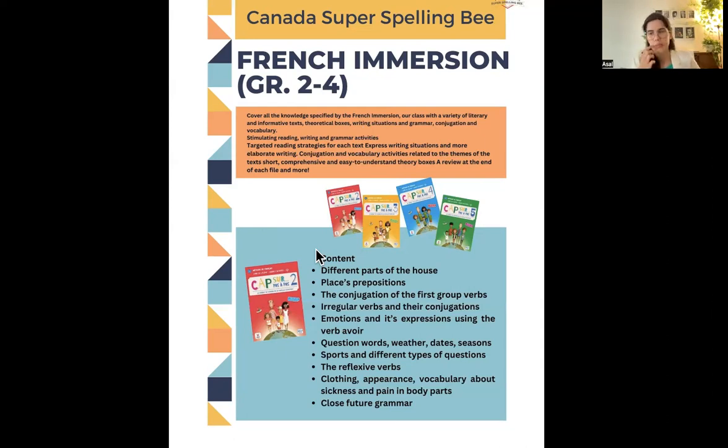We're going to cover irregular verbs and their conjugation as well, alongside regular verbs. We'll also talk about emotions and expressions using the verb 'avoir,' which means 'to have' — one of the most important verbs in French and it's irregular. We'll cover examples like how to say you're happy or sad, how to talk about emotions, how to use expressions, and how to make a full sentence in order to communicate and have a conversation. Then we'll cover question words.